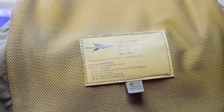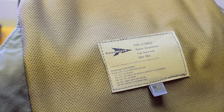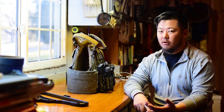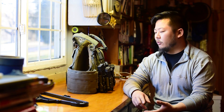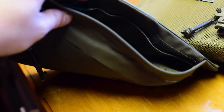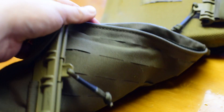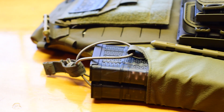The plate carrier is set to take either swimmer, e-sappy, or spear-cut plates. You can either run just hard armor, or you could run hard armor and soft plate inserts. There are technically like four pockets on the inside. The cummerbund itself is large enough that you can run either hard armor side plates, soft armor side plates, radios, or extra magazines if you really wanted to.